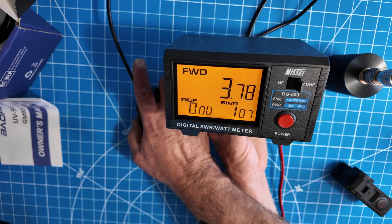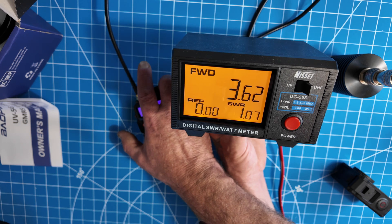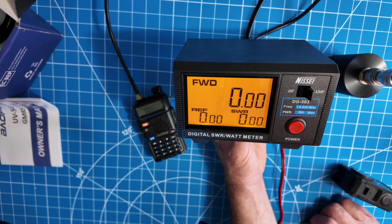All right, high power. I saw a 3.8 there. If you notice, the SWR isn't perfect there. So not quite 5 watts, but that's what all the Baofengs do — about 3.5.